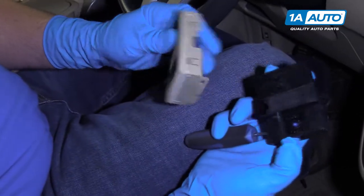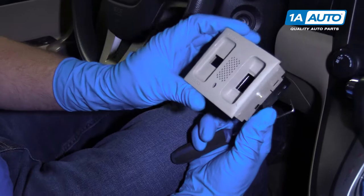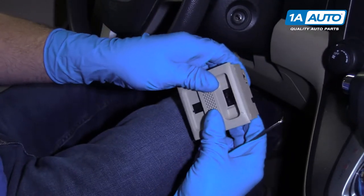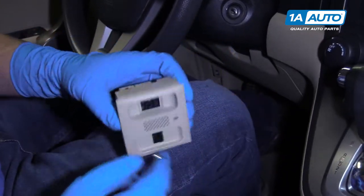I'm going to reinstall this. I'm going to hold this like this — take the trim piece and slide it on like this, just like that, so everything's locked in.